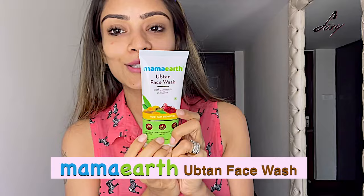I have two products with ubtan in them, and there are no harmful chemicals, so they're perfect for your skin. The first one is this face wash by Mama Earth — their ubtan face wash with turmeric and saffron. It's good for tan removal, especially now that it's summer. What I'm going to do is use it and show it to you. Just rinse your face, then take a little bit of face wash and apply it.